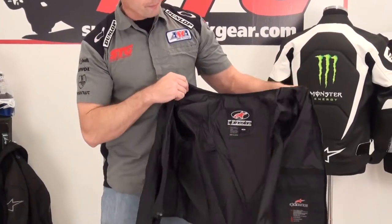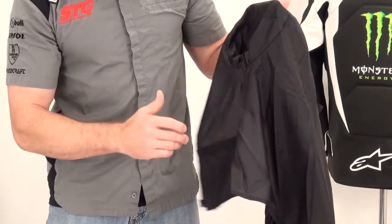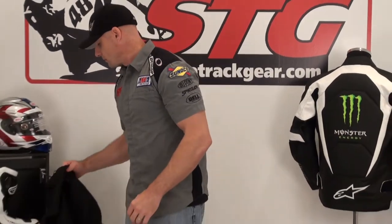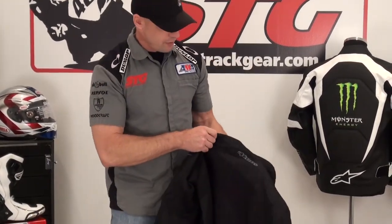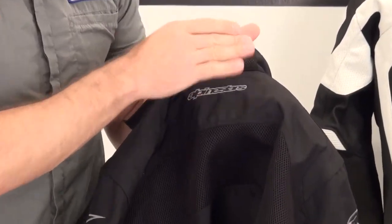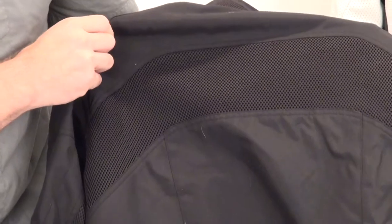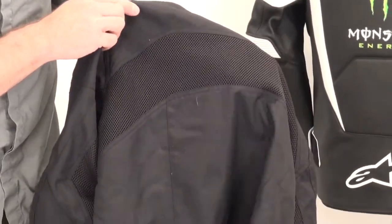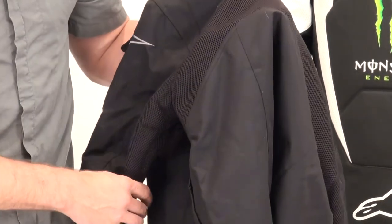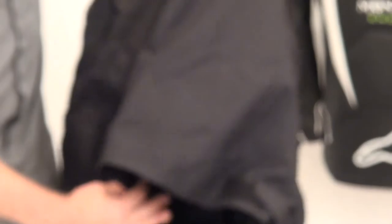The liner has a two-stage Velcro storage pocket on the left side and a single-stage Velcro storage pocket on the right side. Moving to the shell of the jacket itself: there's a back-of-neck mesh panel to help with airflow — that's a hot spot. There's an Alpinestars logo embroidered just under that. A huge mesh panel spans all the way across the back of the shoulders, comes down underneath the arms, blending into the mesh panel for the arms.